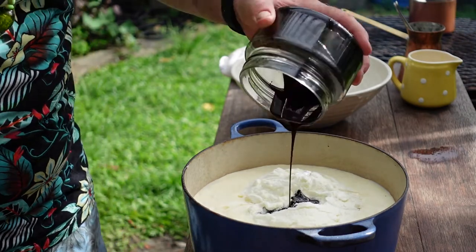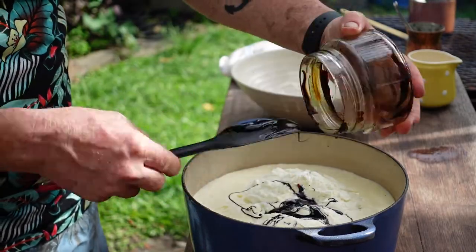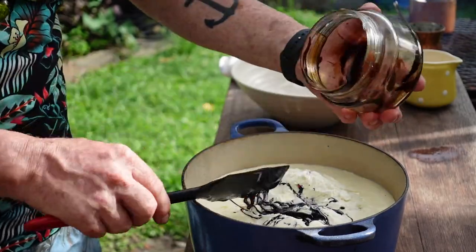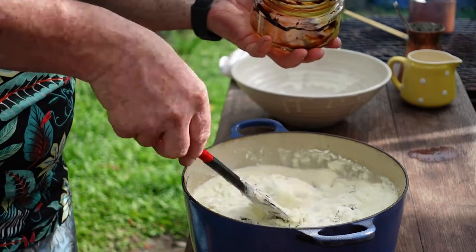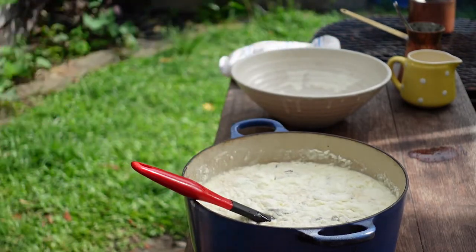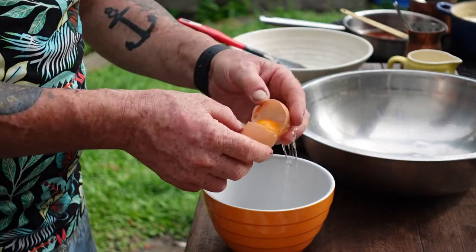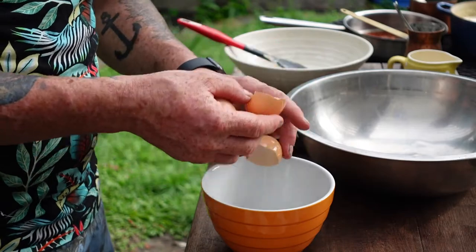The molasses really gives the ice cream its brute force. That needs to go onto the stove to warm up and become homogenized. Then separate 12 eggs so that we can put the yolks into our custard.